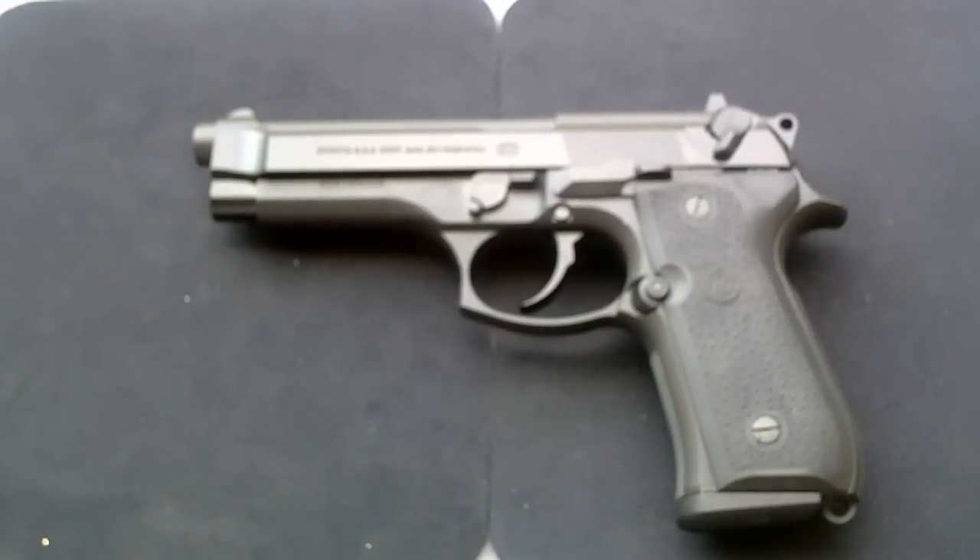Hello channel friends, this is WCup138. I've had several requests on how to do a field strip on a Beretta 92 FS model. So let's get started.